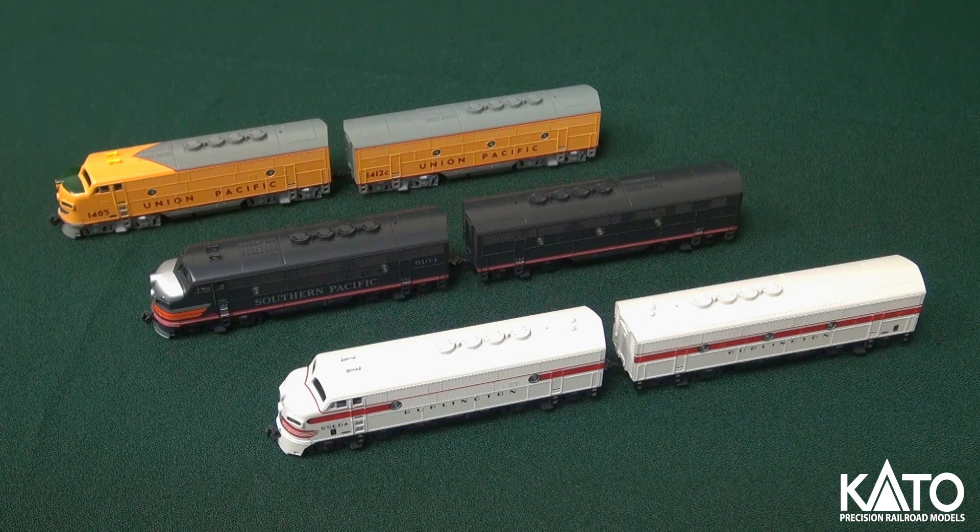New in HO these past few months, we have HO GP35s in Santa Fe and New York Central. They're coming in two different road numbers each. This locomotive was one that we did last in 1999, so it's been a long time coming. These are new paint schemes that we didn't do back then, so it's an ideal way for modelers to either pick up something they missed out on in the past or add something new to their collection.